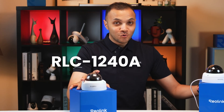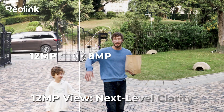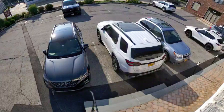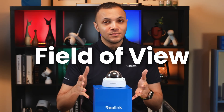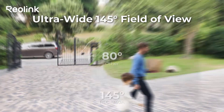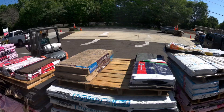Let's start with the 1240A. This one is all about clarity and toughness. We're talking about 12 megapixel ultra HD resolution that gives you insane detail. Whether you're zooming in on a license plate or watching your front yard, what really stands out for this camera is the field of view — a whopping 145 degree super ultra wide field of view. You're getting more coverage with less blind spots, perfect for open spaces or wide entrances.